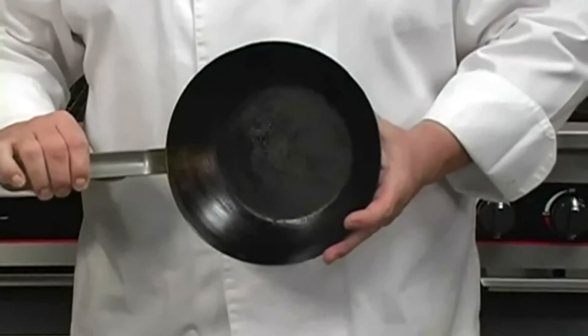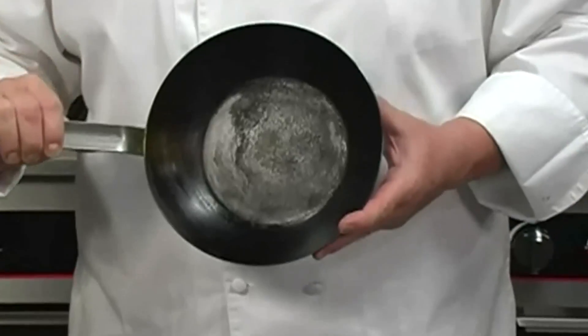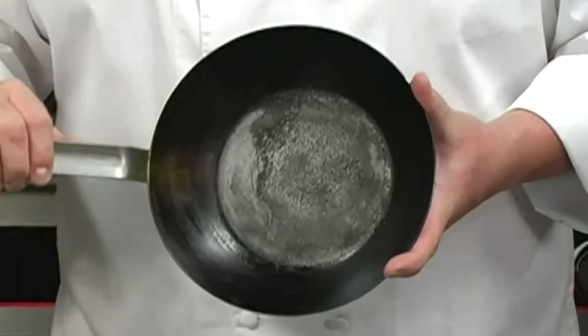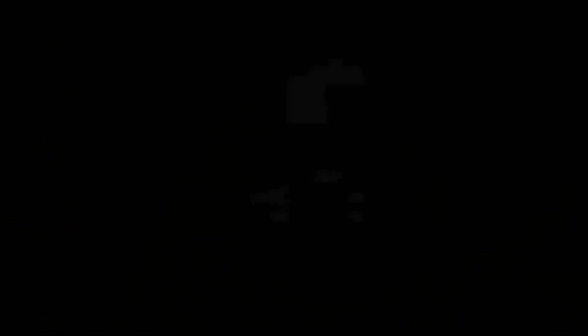If you try to rush this process, what you're going to have is this. You can see how splotchy it is, and also it's very thick and gummy. This is because I put too much oil in — to show what will happen if you rush this. This pan isn't going to be very durable. It's actually kind of sticky because that oil is very gummy.